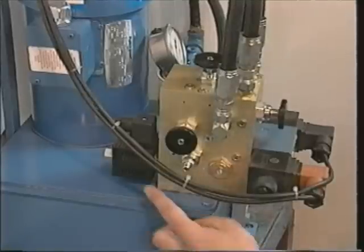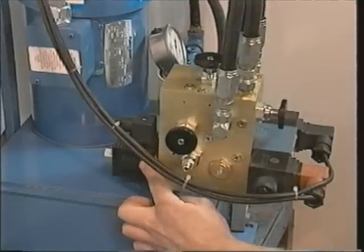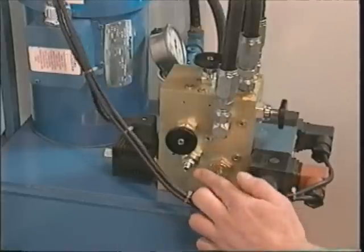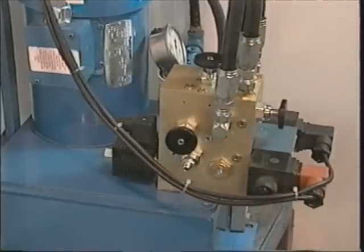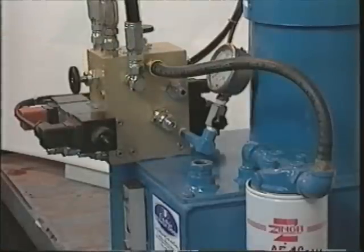The solenoid-activating cushioning valve is located on the backside of the manifold. The cushioning valve cannot be manually operated. When this valve is electrified by the multifunction position switch, it causes the door to slow down at the end of the opening and closing cycles. The final closing speed is adjusted by turning the F5 valve, and the cushion for the opening direction is adjusted with the F6 valve.